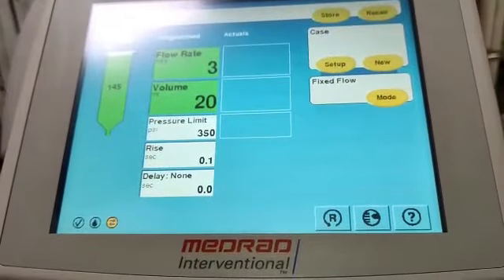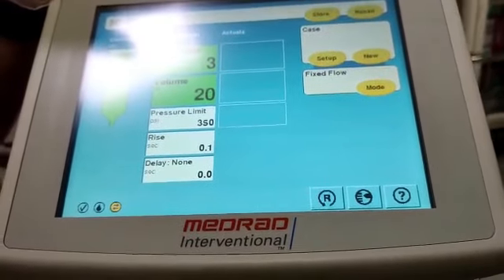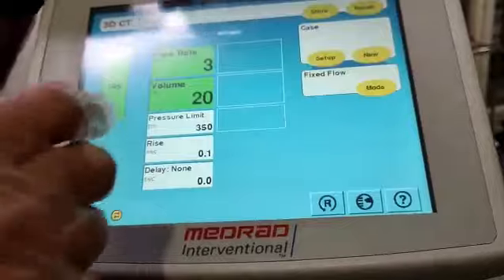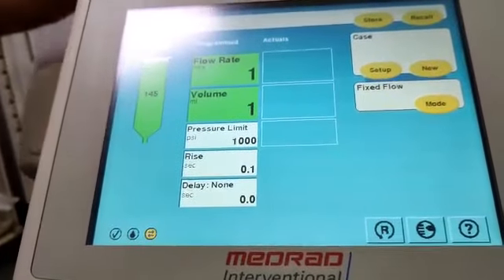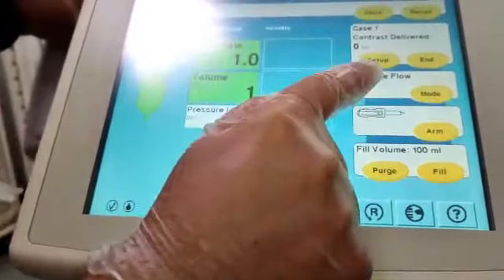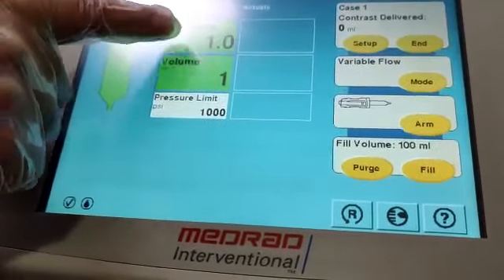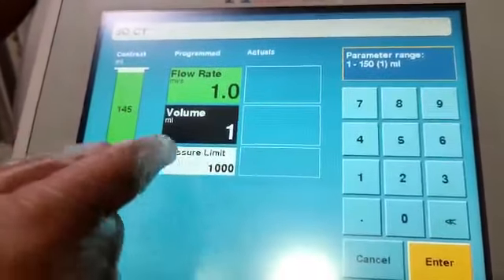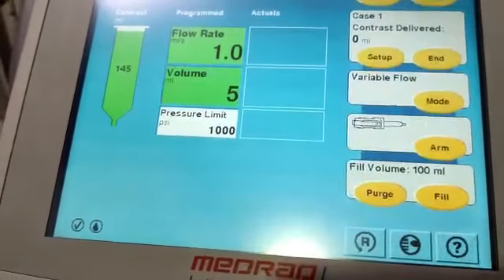Once you press OK, you are ready to select the protocols. As mentioned earlier, this injector can be used for both cardiac/coronary and vascular purposes. For vascular, there is a fixed flow — a fixed flow contrast injection with high pressure, used for DSA and vascular angiograms. If you go to cardiac mode, you select variable flow, which is used for coronary with minimal parameters. For example, the flow rate is 1 ml/s and volume is 1 cc — you can change volume between 1 and 150 ml.